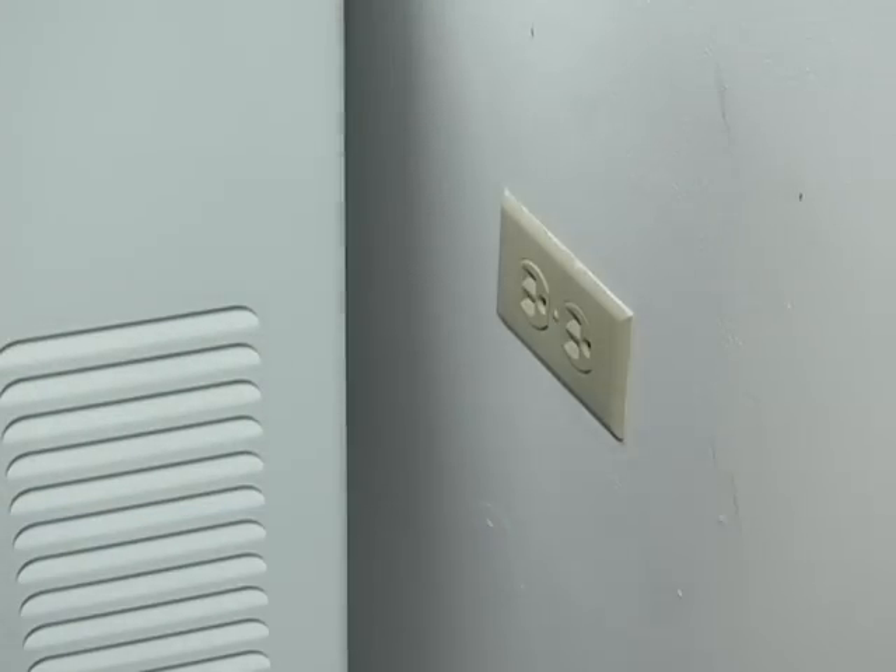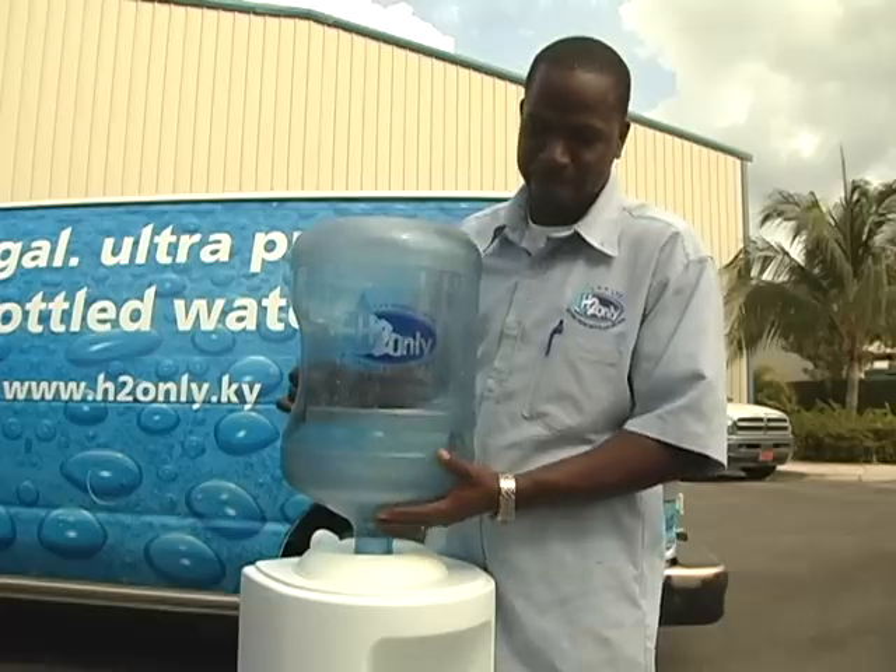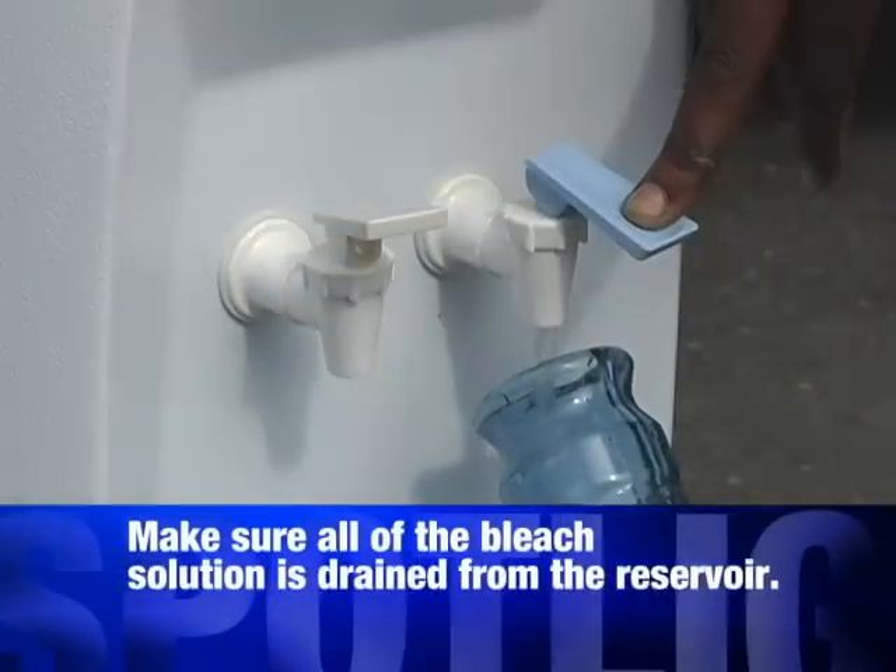The first tip everybody should know is to unplug your cooler. Once you've unplugged your cooler, you want to remove the empty bottle and drain all existing water through your taps.